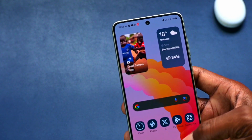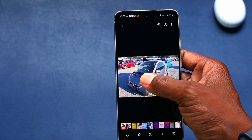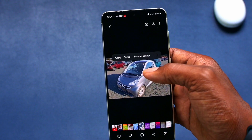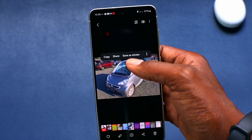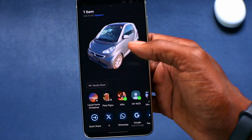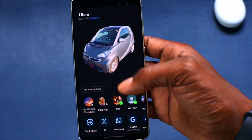There are also updates in the gallery. If you click on an image and press and hold an object, you are able to copy it on its own and go share it. You've probably seen this feature on iOS where you isolate an object. In this instance, I can save it as a sticker, and you even have the option to share it — it's essentially like a PNG — so you can share it on WhatsApp or any other social media.